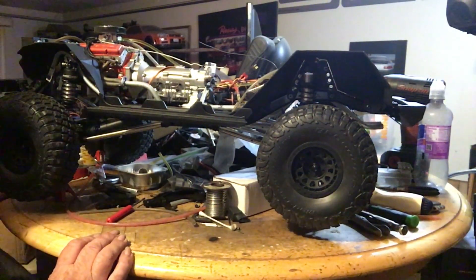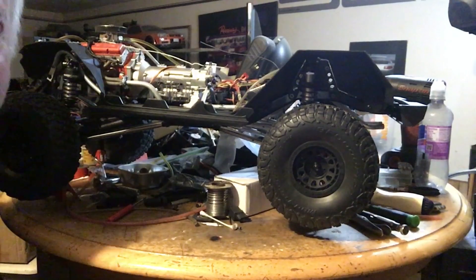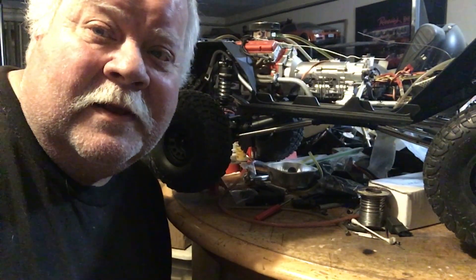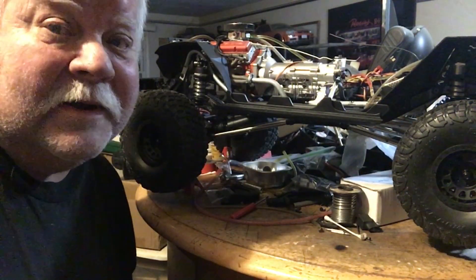There it is guys — test run. We'll go from there. I'm tired and I'm going to go relax now. You guys take it easy. Love it all, I'll catch you later. Like, share, subscribe if you want, and throw some comments down below. I think it's a pretty cool little setup. It may not be for everybody, but it is what it is. Adios.